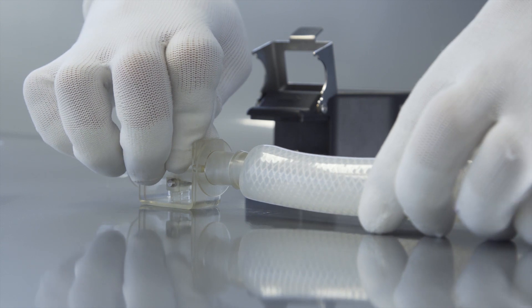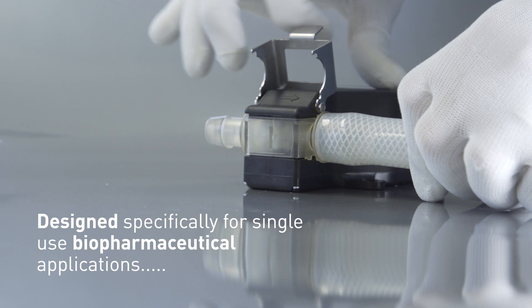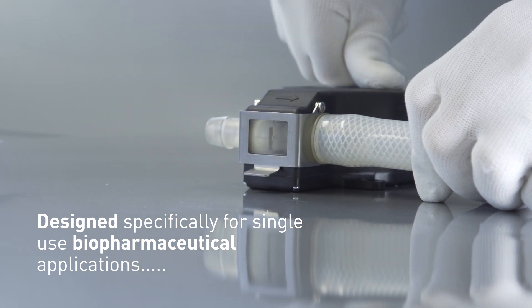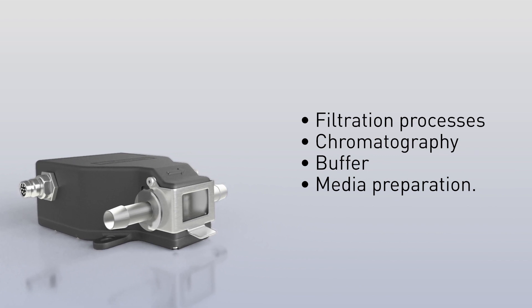The FlexMag features a disposable flow tube designed specifically for single-use biopharmaceutical applications such as filtration processes, chromatography, and buffer and media preparation.